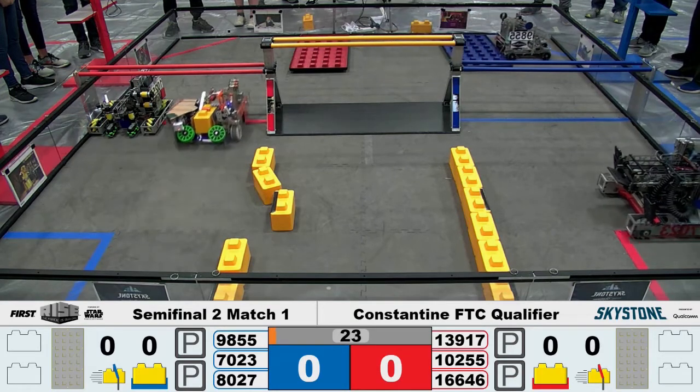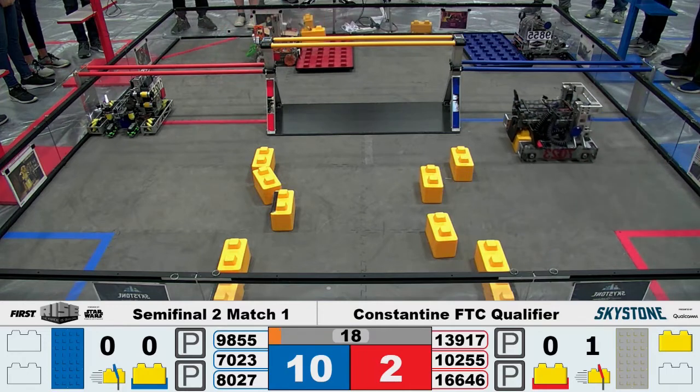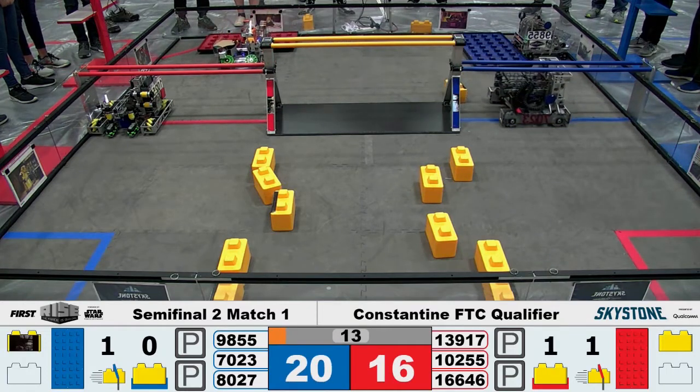After the first tournament, we tried to change the Pixie Cam to make it work better on the competition field. The first thing we changed was the camera brightness setting. This didn't really help.